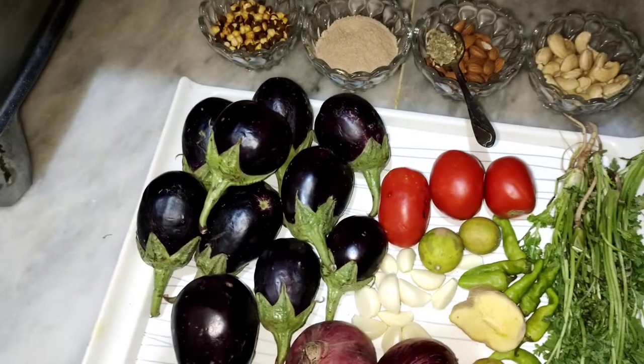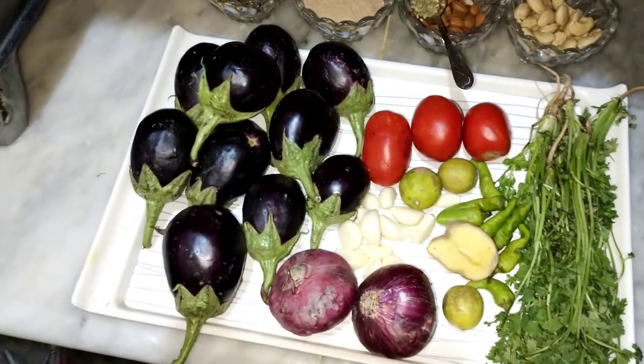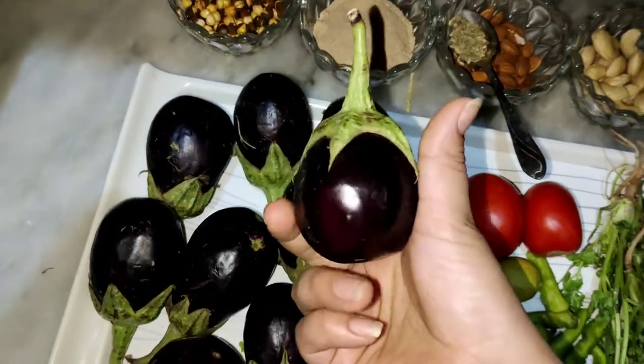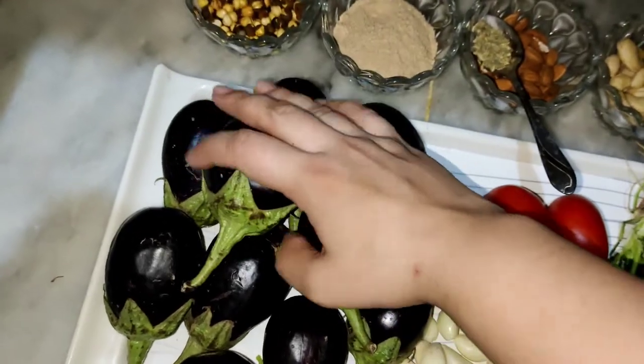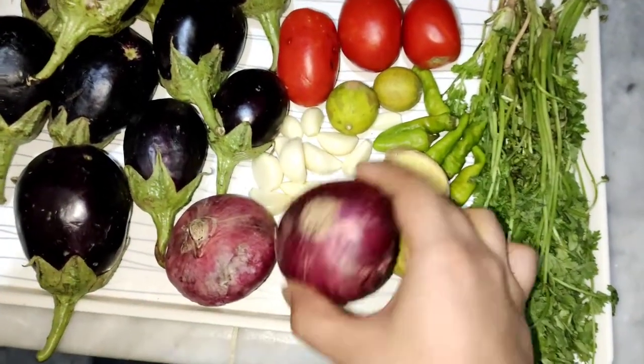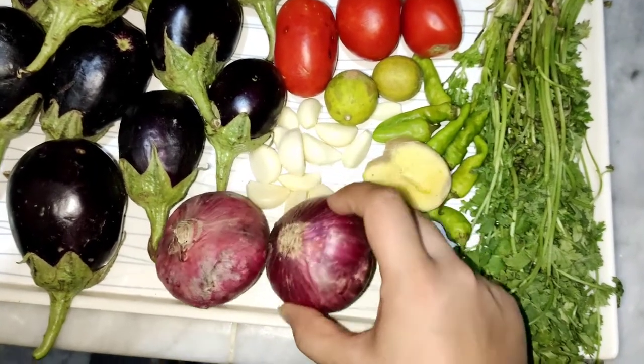You have to watch the video, don't skip it. Let's go to the recipe! We need to make bangan. I bought 1.5 kg of bangan — medium size.